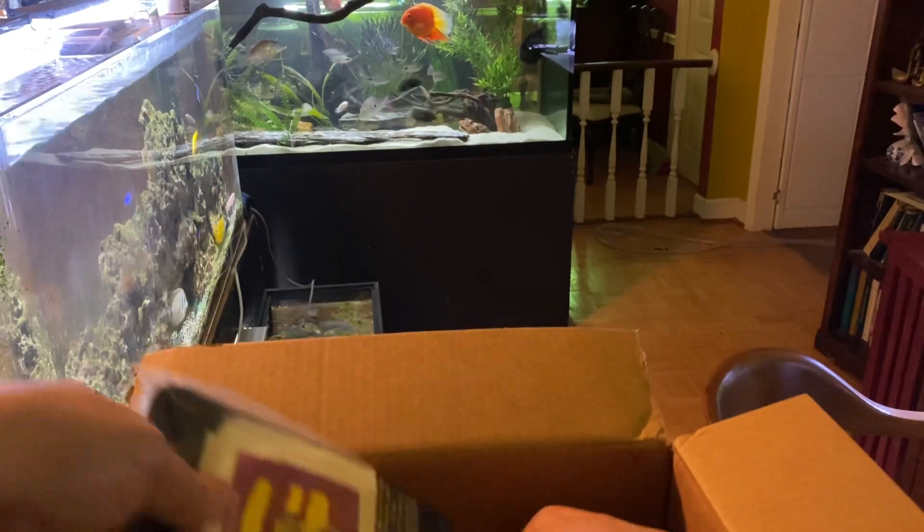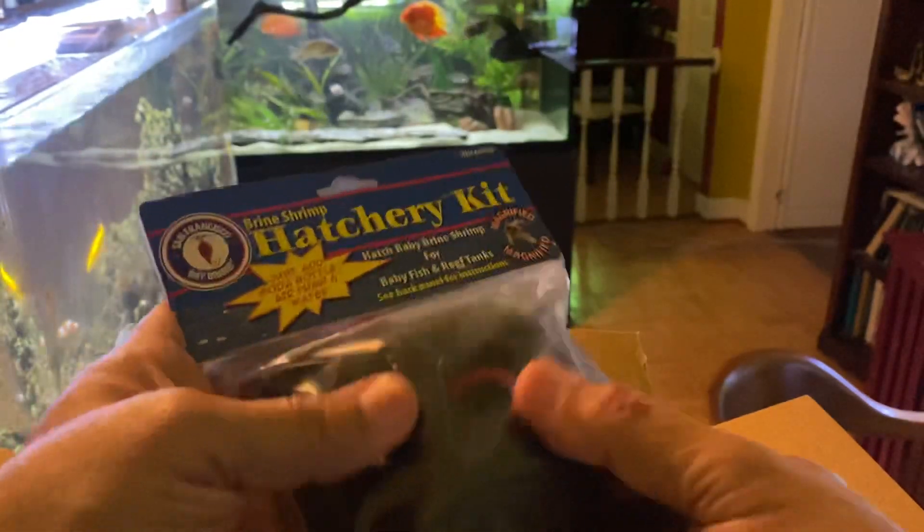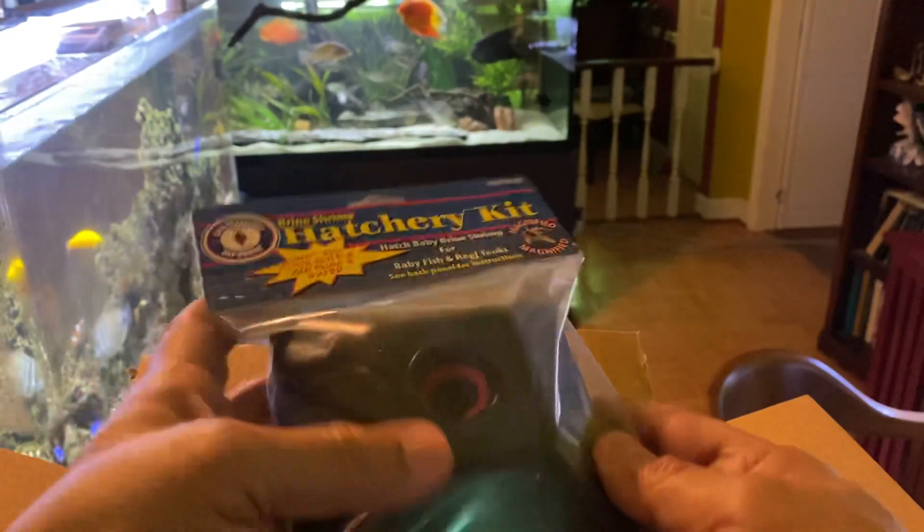Let's see what's next. So this appears to be the hatchery kit itself. This is the one that utilizes the 2-liter bottle, and that attaches here. It comes with some eggs as well.